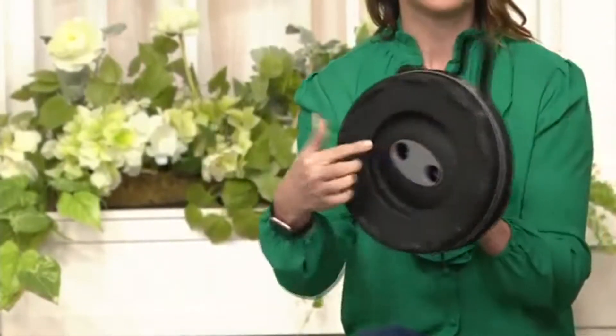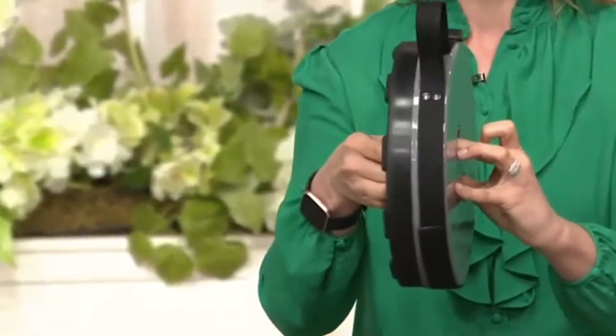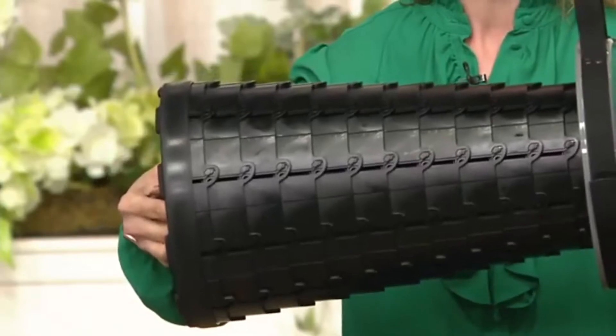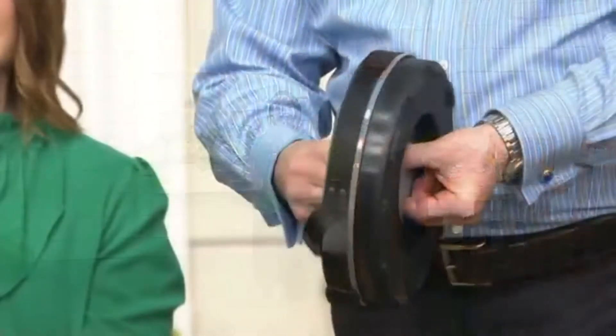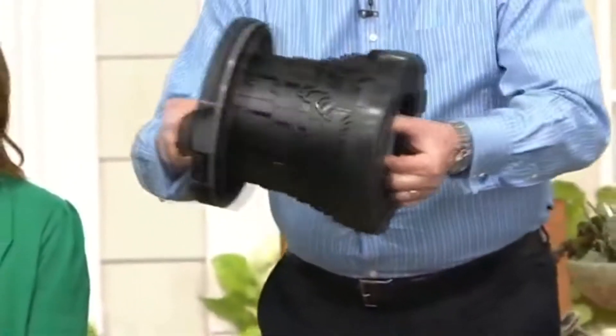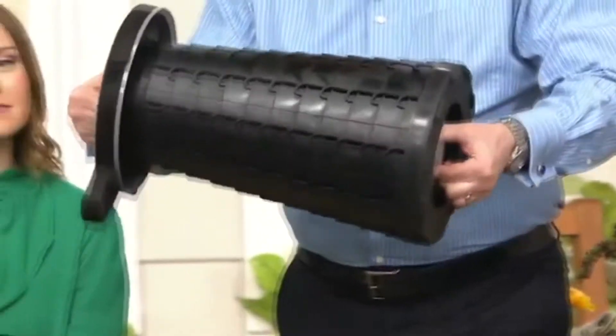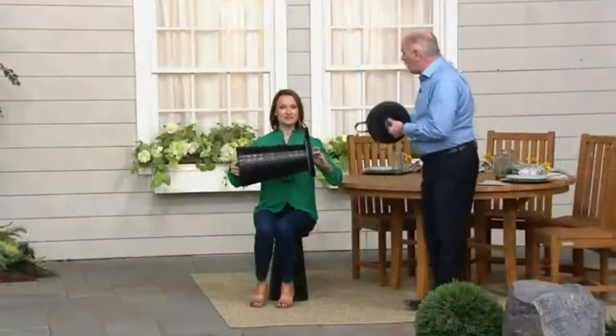When they couldn't find the right stool, they made it. To collapse it, you see these two holes on each side — you put two fingers in here, give it a little twist, and simply pull it out. Same thing to close: twist and push it back down. It's got a little handle so you can carry it. Put two fingers here, two fingers there, pull out, and it becomes the perfect little trapezoid.